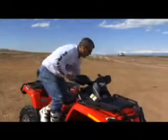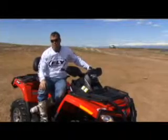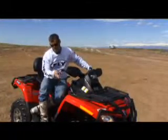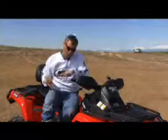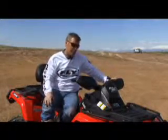Up here on the controls, when you apply the front brake, it applies 60% of the braking to the front wheels and 40% to the rear wheels. That ensures you brake in a straight line instead of having the front or back end swing around on you, giving you a lot smoother control.